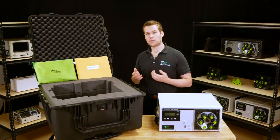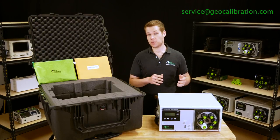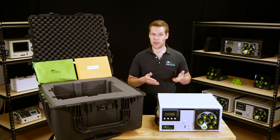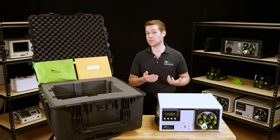If you see anything at all wrong with the unit, immediately email service at geocalibration.com with both a description and photos. Assuming the unit passes your initial inspection, you should check the green bag to make sure you have received all of the following items in your accessories kit.